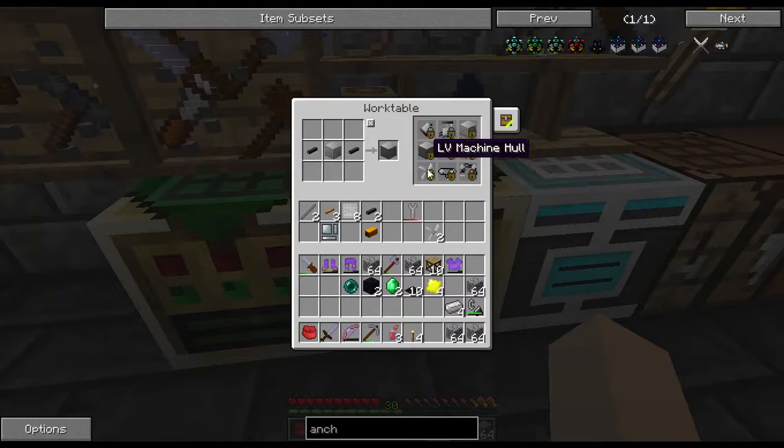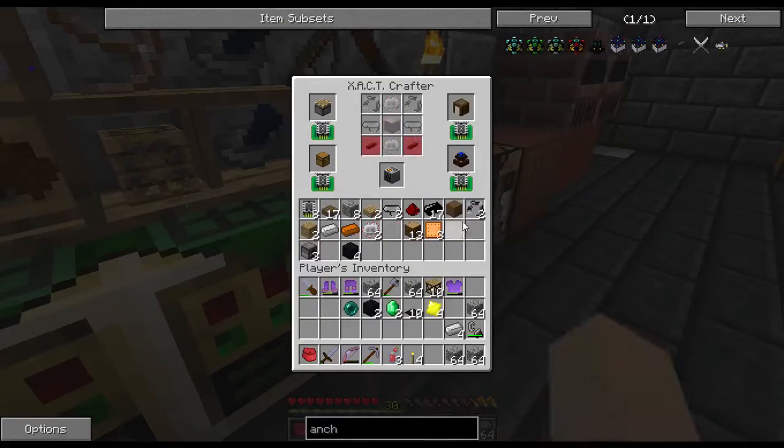My wrench is right here, dummy. Put that right there. Give me one of them. Give me one of them. Now this should be able to - yep, see right through there.